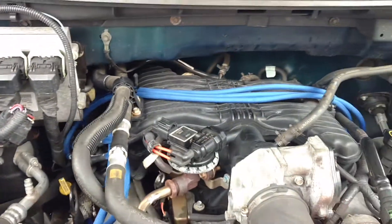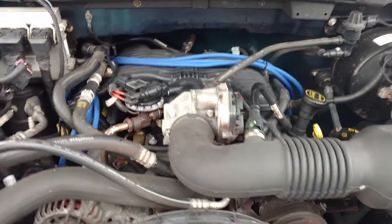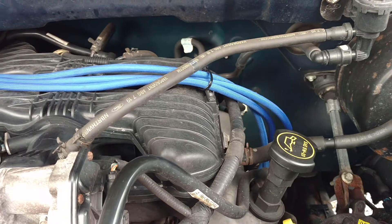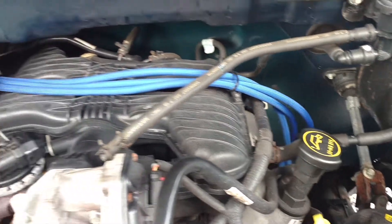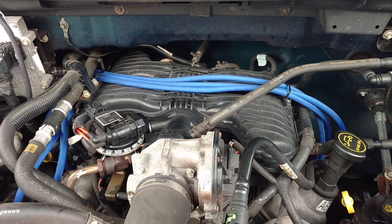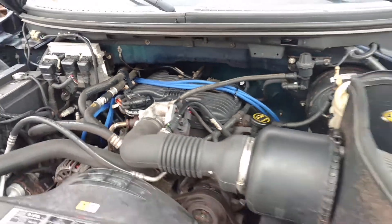Definitely worth it, especially with this application. They have these for Mustangs, and also if you have an F-150 like me, check it out. I'll be glad to update you guys once I get some better numbers for gas mileage, so stay tuned for another video.